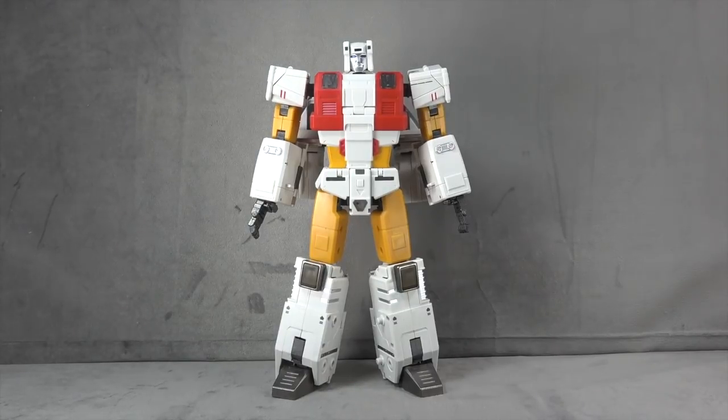This already feels great right out of the box — one of their best feeling figures to date, and one of their best looking figures to date. We all know that they struggle with how their figures look, but this one doesn't seem to have that problem.